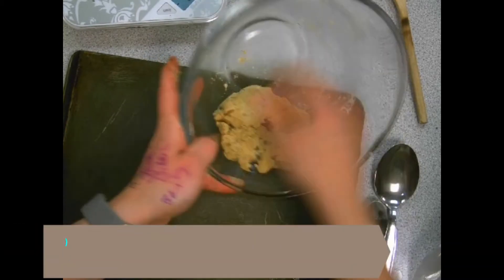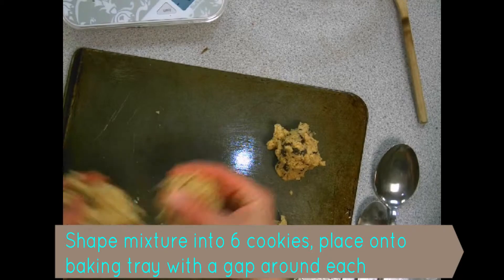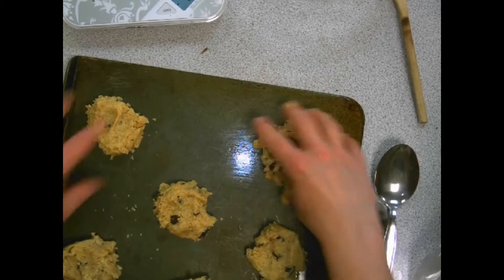Once it's together as a cookie dough, split it into six evenly shaped blobs and place them onto the tray. You don't have to shape them into cookies — you can just leave them as blobs — but make sure they are spaced apart as they will spread in the oven.